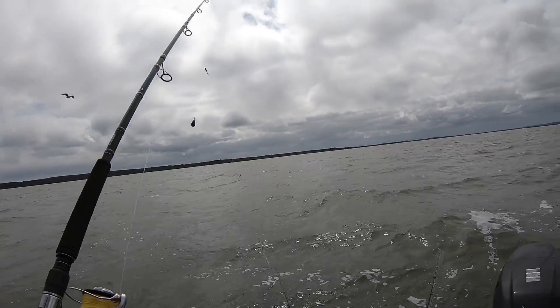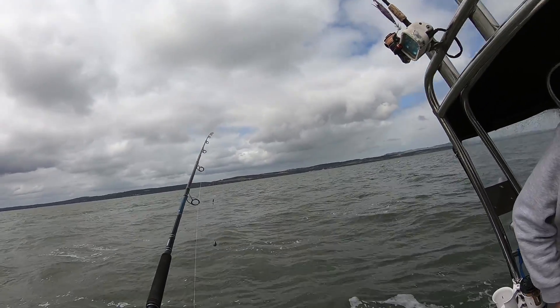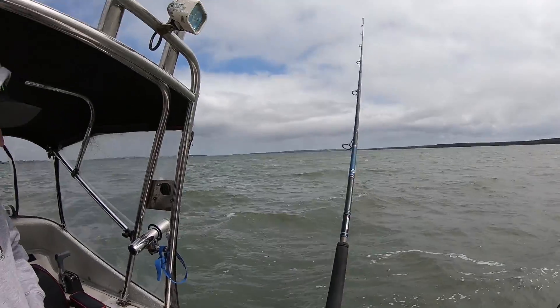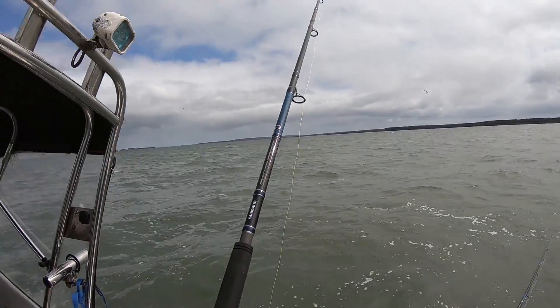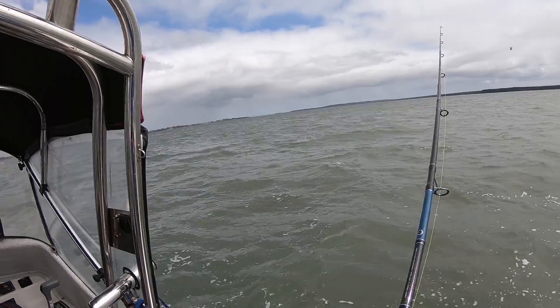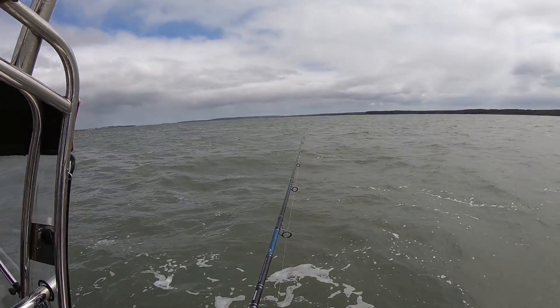Okay guys, first cast of the new rods ever. I reckon first fish will probably be a Port Jackson. What do you reckon, Dave? Yeah, definitely. This is my Port Jackson spot, this is why I put it in. I only fish my Port Jackson mark when you get it hot. Let's see what happens.